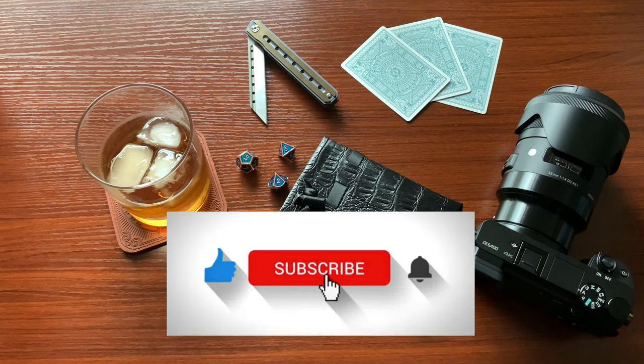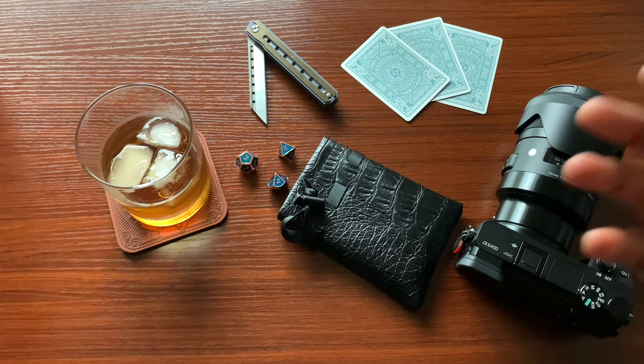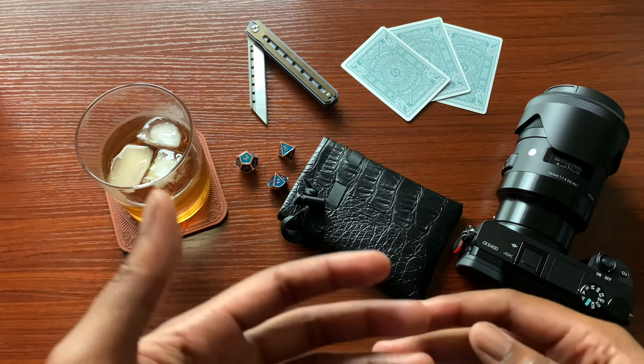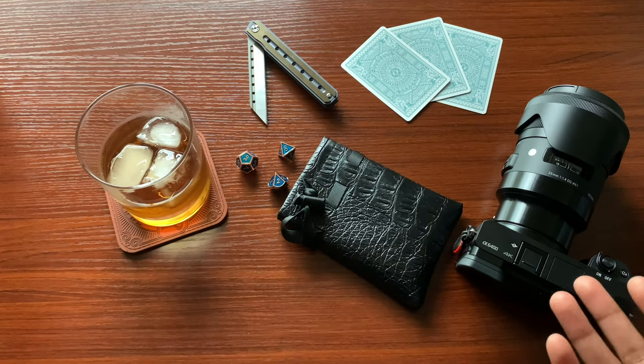Make sure you hit the subscribe button — it definitely helps my channel continue to grow. I really appreciate the people who have already subscribed. Don't be afraid to share the video with others; you never know who can be inspired. If you're interested in product photography and you know someone who is a beginner as well, definitely share the video with them. Don't be afraid to try things even from an advanced user or a beginner like myself.